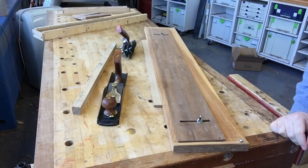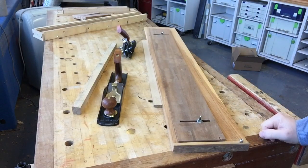Those are a couple of things that make hand tool woodworking easier. Thanks for watching — hope you enjoyed that.